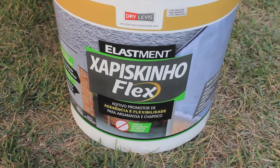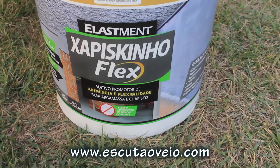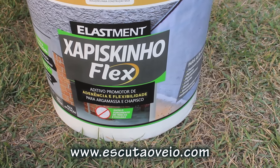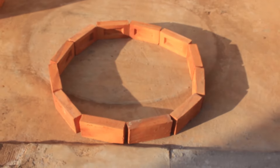Well, I'm using here on the machine the Chapiskin Flex. This product gives more resistance, more adhesion for your mass, more adhesion and also flexibility. I mixed a little here and I'm going to start applying it to our pira.